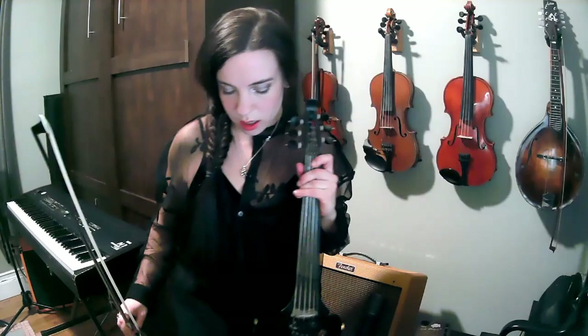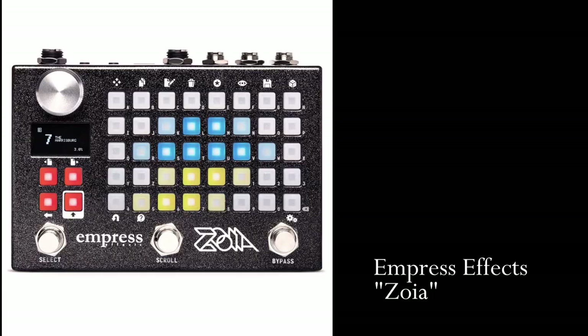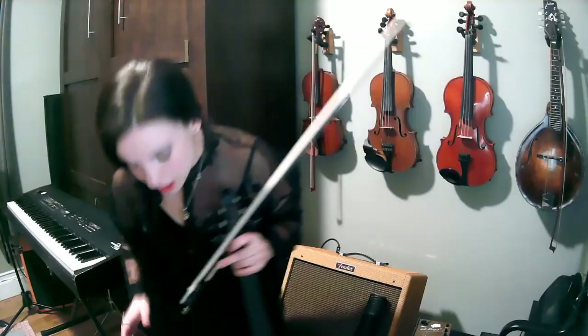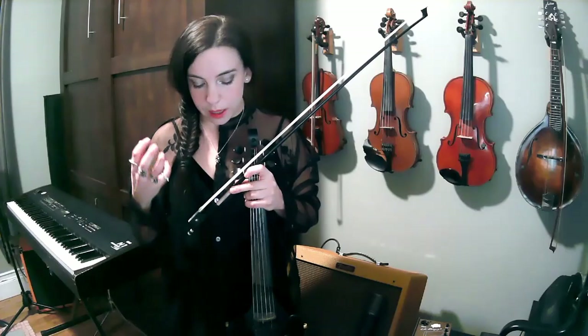The moment that perhaps you've all been waiting for — you've probably noticed the most fashionable pedal on my board is the Zoya, also by Empress FX in Ottawa, Ontario. And this pedal, brace yourself, is the pedal that could possibly end this pedal board and all pedal boards.